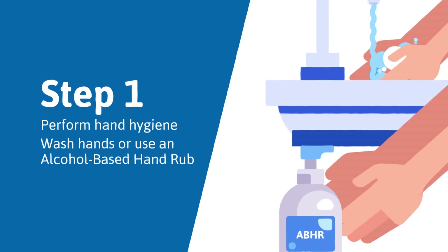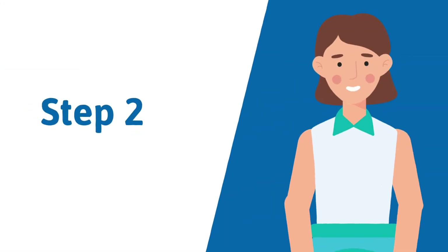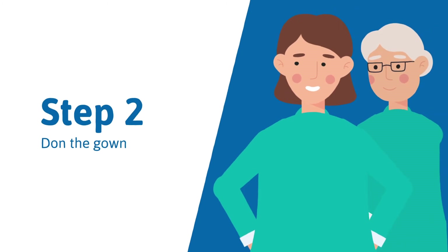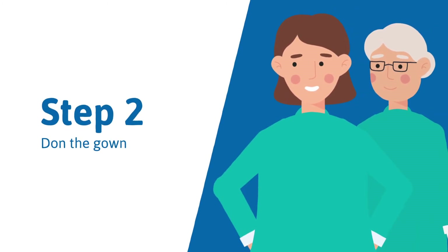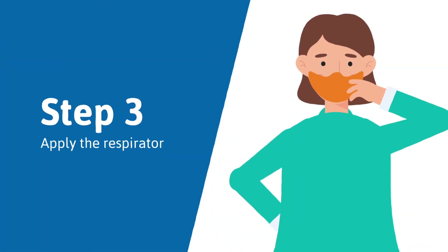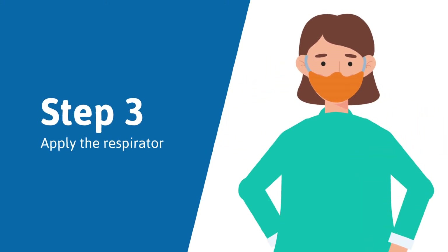Step 1: Perform hand hygiene by washing hands or using an alcohol-based hand rub. Step 2: Don the gown first. When using a gown with back closure, a second operator should assist in securing the back. Step 3: Apply the respirator. Perform a fit test and seal check to ensure the mask is secure and tight with a comfortable fit.